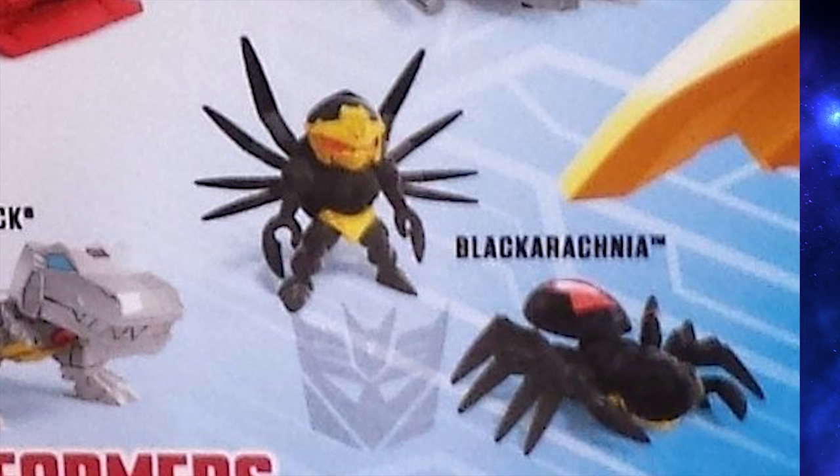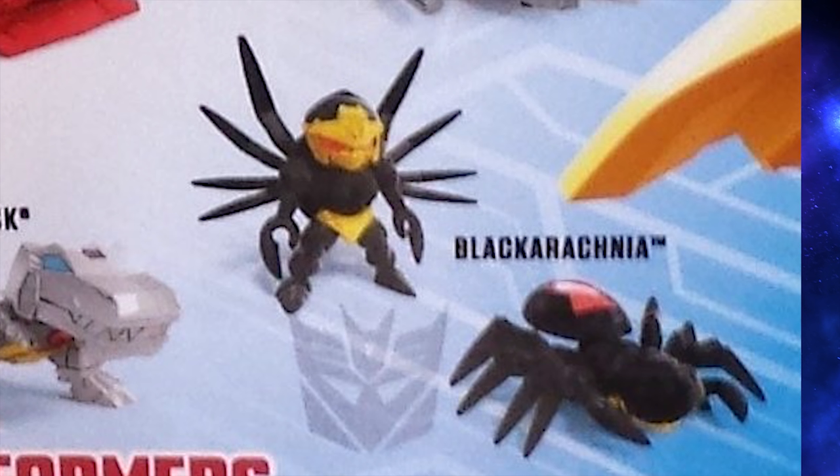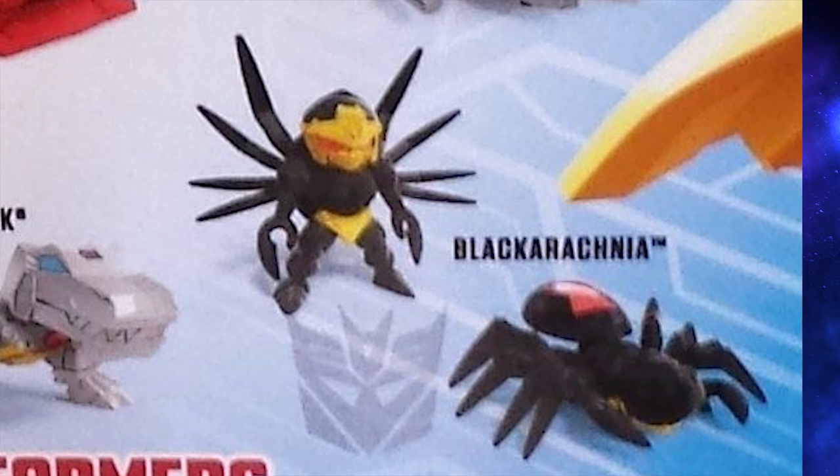Now unfortunately, she really suffers from the lack of paint. She's basically all black except for the hourglass on her spider butt, her gold face, and her gold panties. Although since this is Cyberverse Black Arachnia and not Beast Wars Black Arachnia, it's hard to tell exactly how much detailing she is missing.